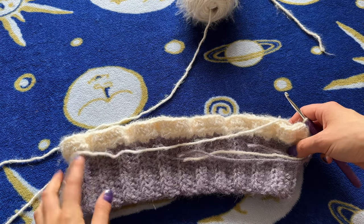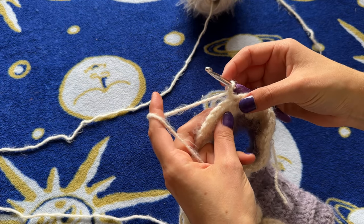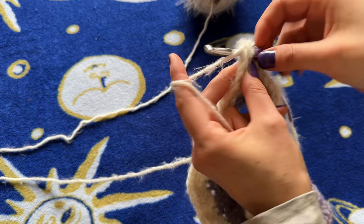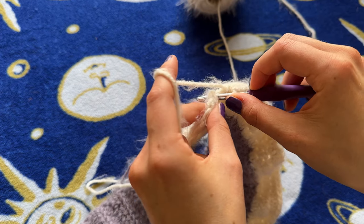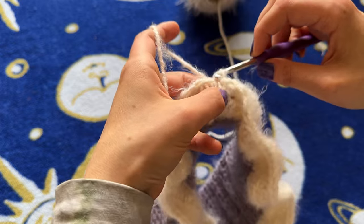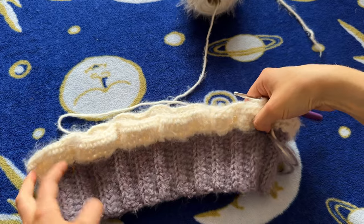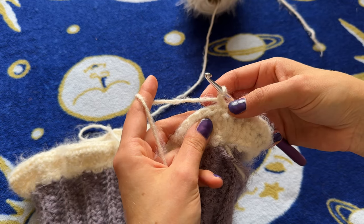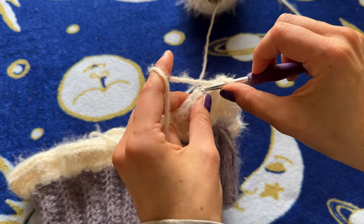This is what we have so far — she's so cute! Chain one and turn our work. Now we're going to repeat the previous row by doing one half double crochet again in every single stitch around. Reach the end, slip stitch into that first half double crochet, chain one, turn your work. Now we're going to do something different: we are going to be doing half double crochets in the front loops only — one half double crochet in every stitch all the way around, but only in the front loops.